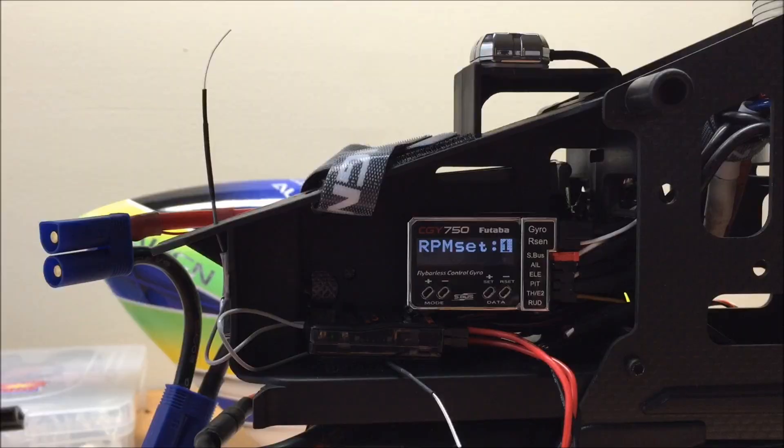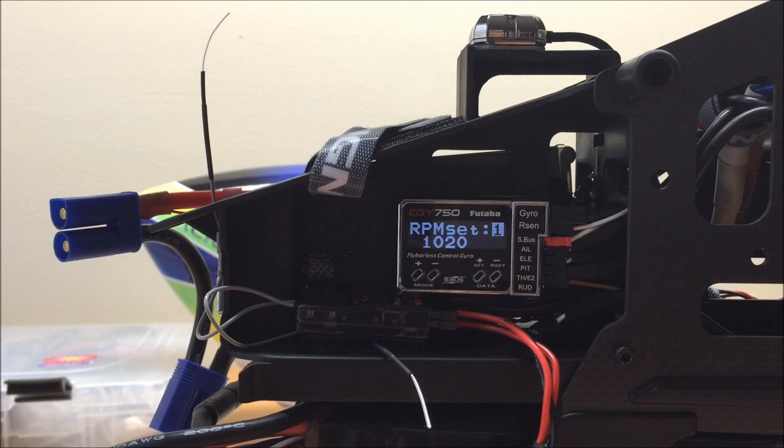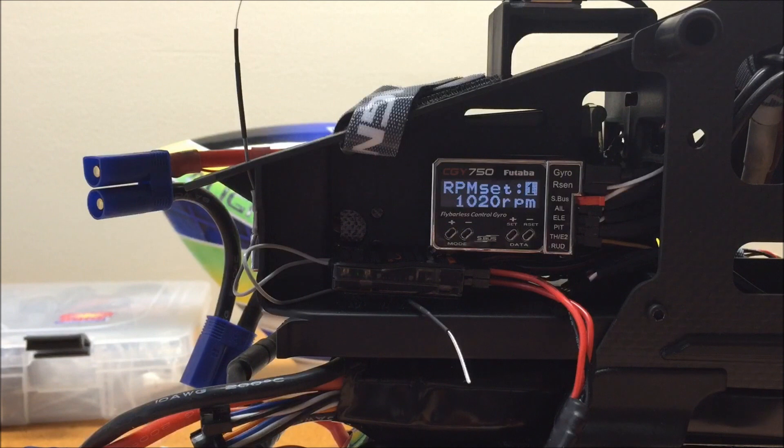Once we've gotten the rate in the 14SG to match the CGY 750, we need to repeat this procedure for each of the flight modes that we have the Governor turned on in, to make sure the radio and CGY 750 are correctly calibrated. Flip into Idle Up 1 and make sure the rate in the CGY 750 corresponds with the rate set in the 14SG. If they are not corresponding, adjust the CGY 750 screen using the plus or minus data key so that the RPM in the CGY screen matches the 14SG.